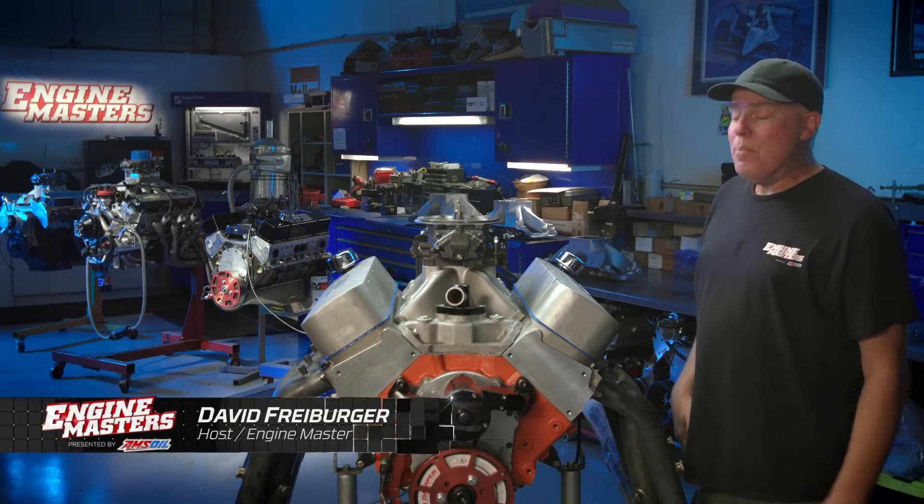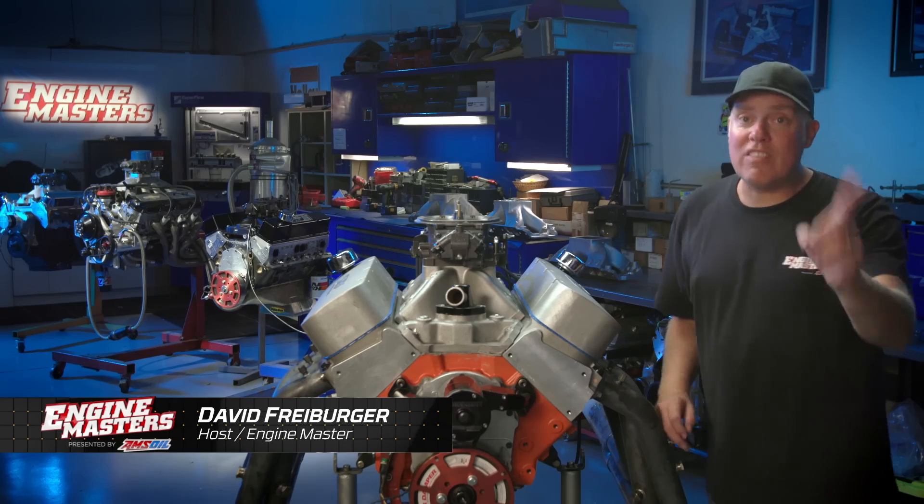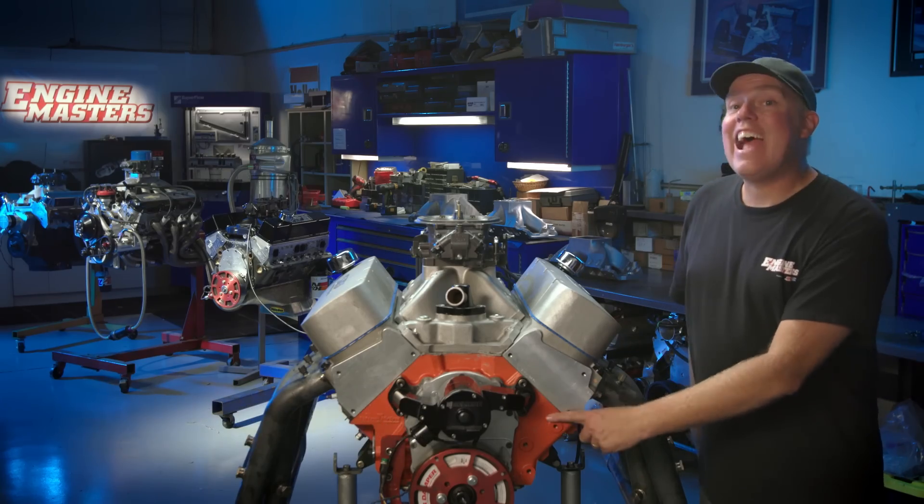It's my happy day. You know why? Because it's Big Block Chevy Day — and specifically 598 cubic inches of Big Block Chevy Day.